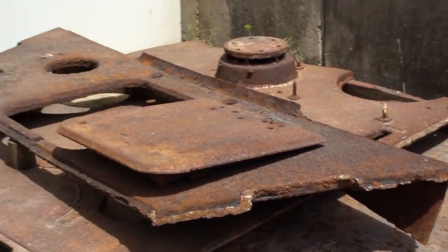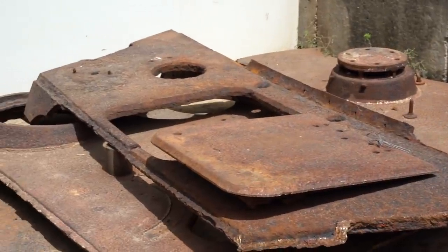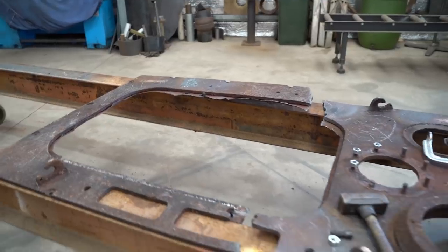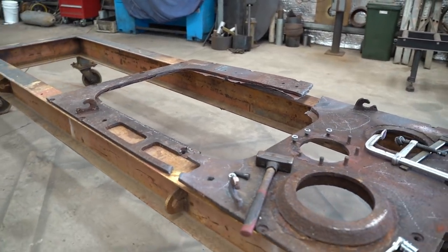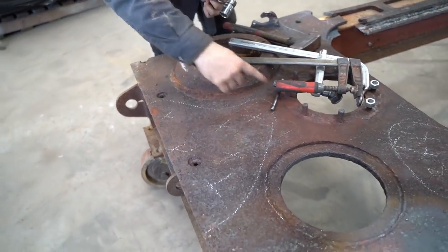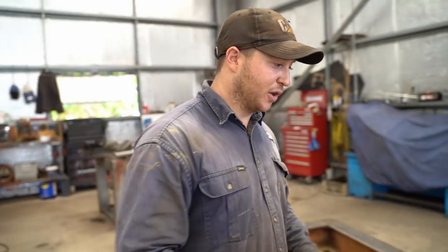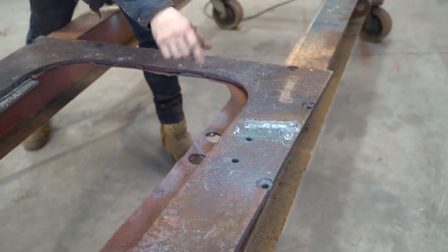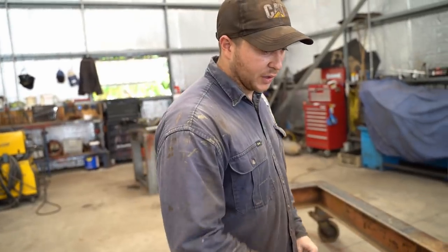The hull and engine decks are in great condition and that's what the boys are working on now. This is the back engine deck for the Jagdpanther restoration. I've been working on this for the last two days. This has been all bent out of shape. I've gotten most of the twists, eggs and bulges out of it. But the majority of it now is just clamping it down, heating up a little bit more, pulling it back together and re-welding it.